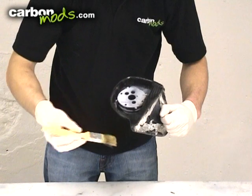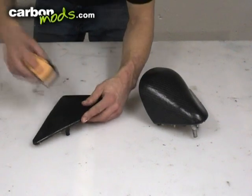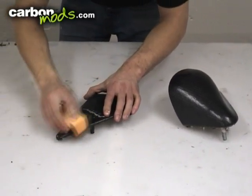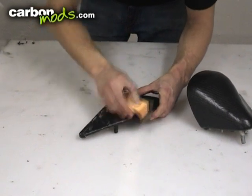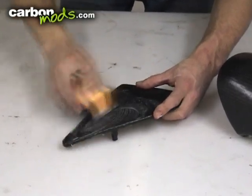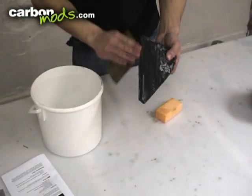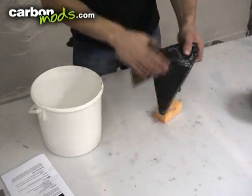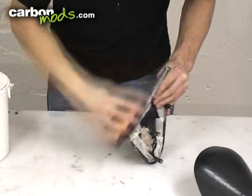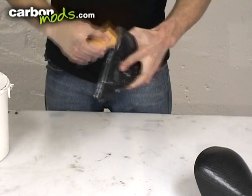Ideally leave the part for a full 24 hours before you start rubbing it back. Starting again with the 120 grit sandpaper — wet is ideal, a little bit of soapy water just to stop the paper from getting clogged up. Over a small block will help it flat out evenly, and now you're looking to rub back just to the point where the surface is totally flat and even. Really take your time — you don't want to be too aggressive or rub back too far because you'll break down into where the carbon is.